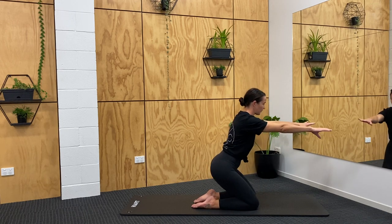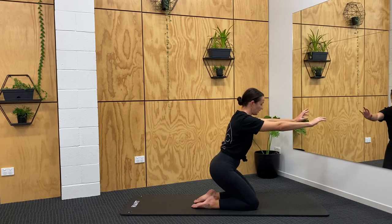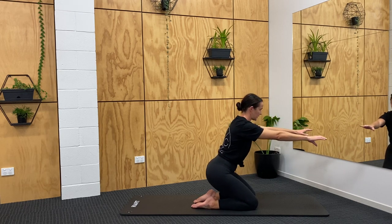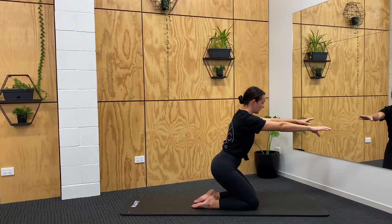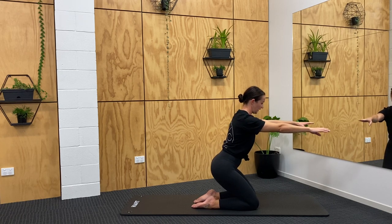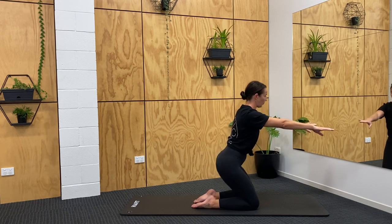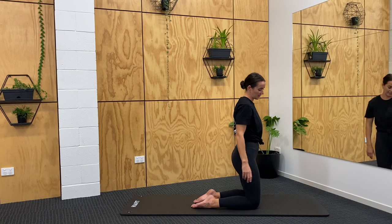We're going to hover down halfway — we've got little pulses. So really pressing from those sit-bones, little lifts up and down. Five, four, three, two, one. All the way up. Well done.